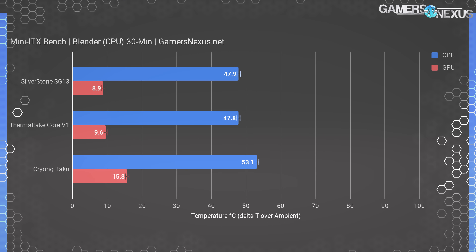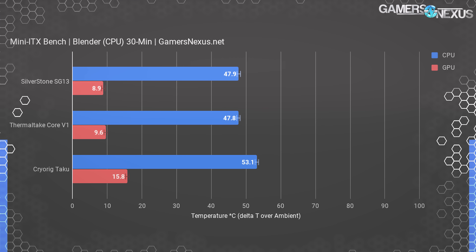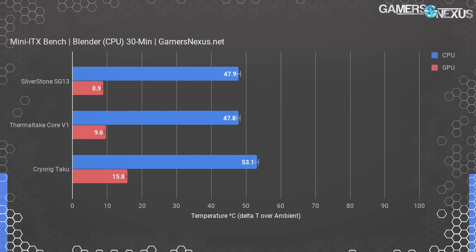Blender CPU rendering is helpful for looking at VRM thermals. For CPU thermals, both the SG13 and Core V1 operate at equivalence within error margins — both around 48 degrees over ambient. The GPU is unused here and within error margins for the differences. The CryoRig Taku isn't throttling drastically, but it could be better. The GPU, which is idle during this test, is still operating at 16 degrees above ambient — impressively lacking in cooling for a component that isn't even being used. It speaks to the chassis design. The CPU operates about 5 degrees warmer than in the Silverstone cases. Performance isn't great, but it's fine given this test is relatively lightweight on total system thermal strain.